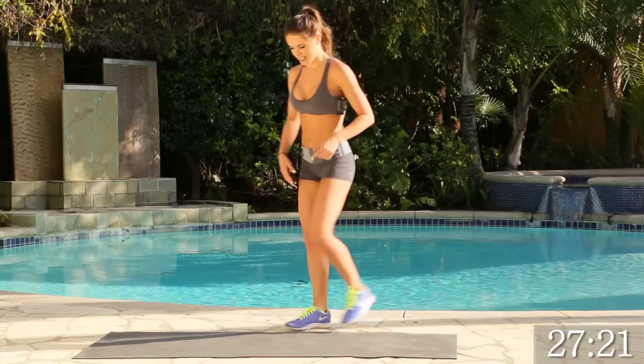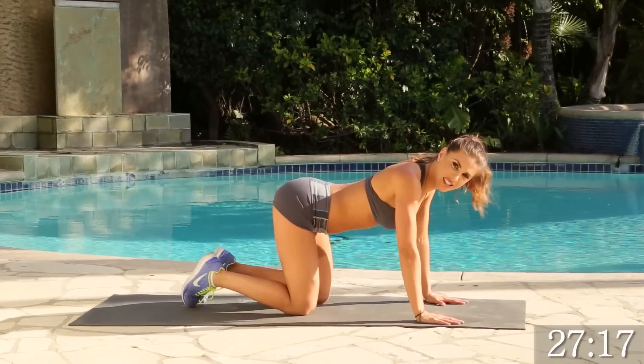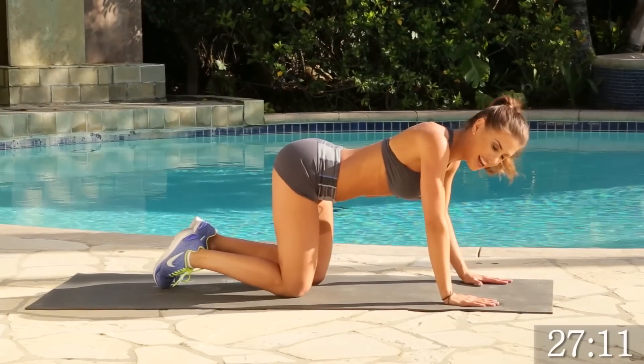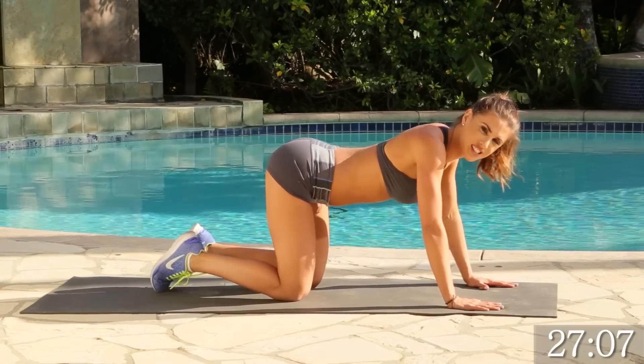We're going to start on the mat. We're going to get on our knees and this is going to be a fire hydrant to a kick. We're making sure that we keep the core nice and tight, and we're going to kick each side for 15.